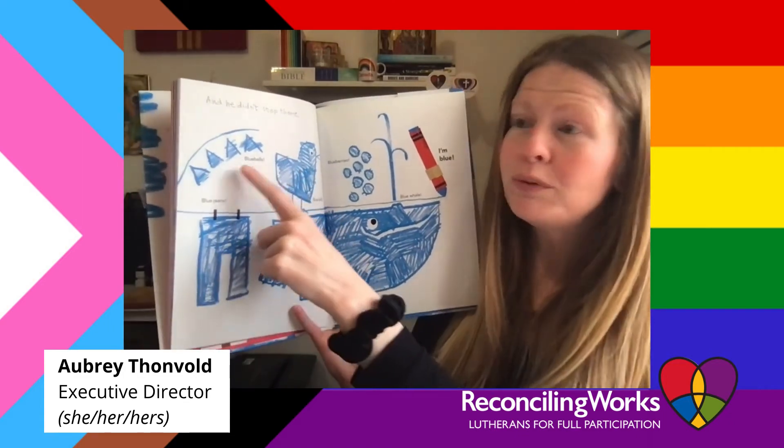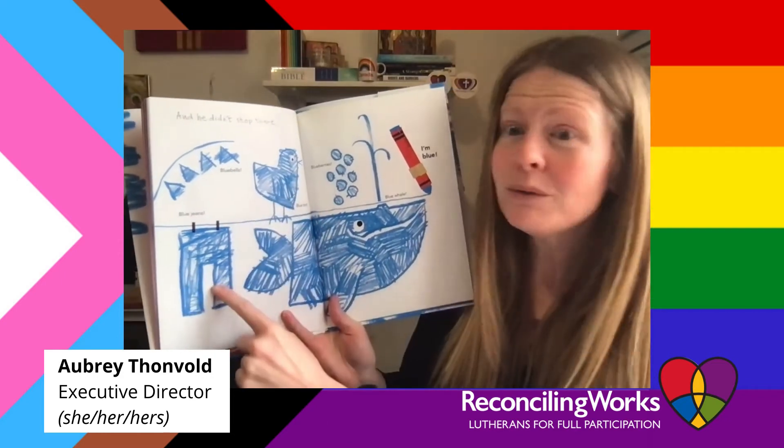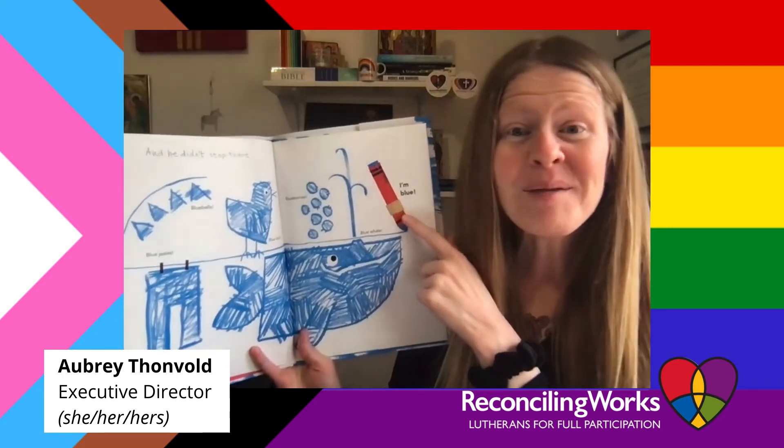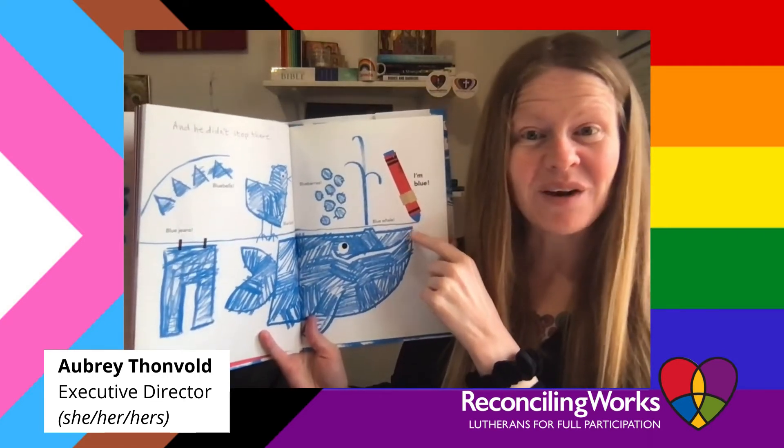Bluebells, bluebird, blue jeans, blue whale, blueberries. "I'm blue," said the crayon.